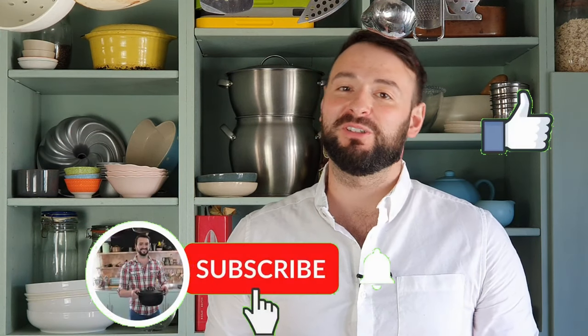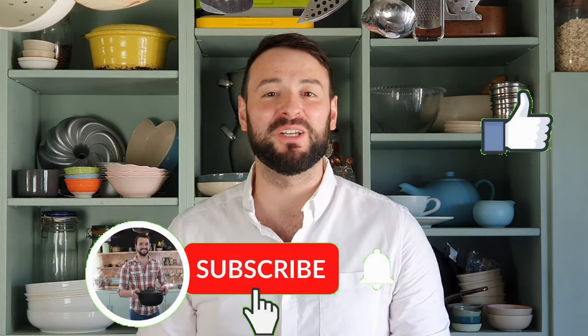I hope you enjoy this recipe and give it a go. Please give this video a thumbs up and hit that subscribe button if you haven't already, and turn on the bell notification so you'll be notified every time I upload a new video. Thanks for watching!